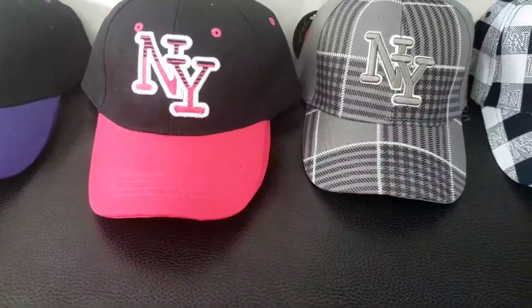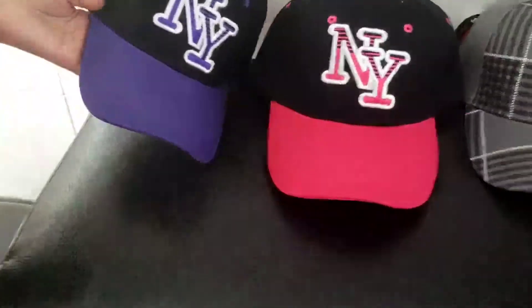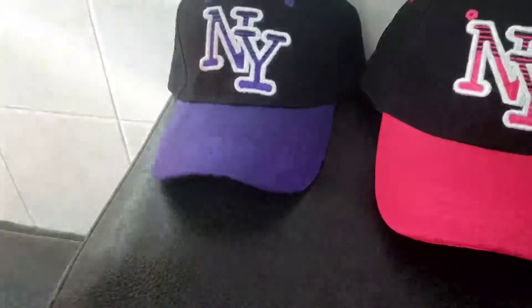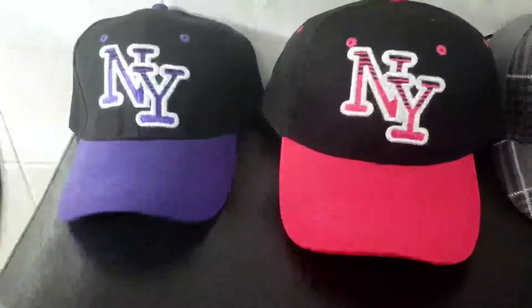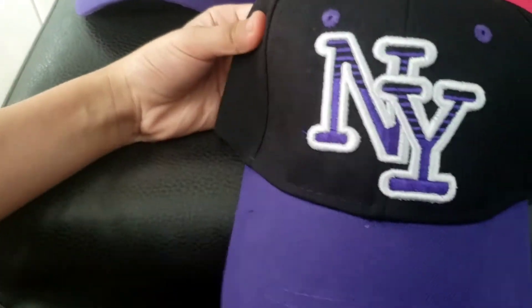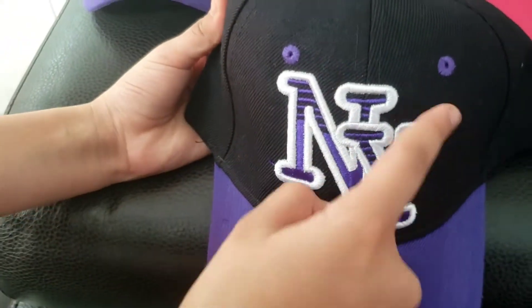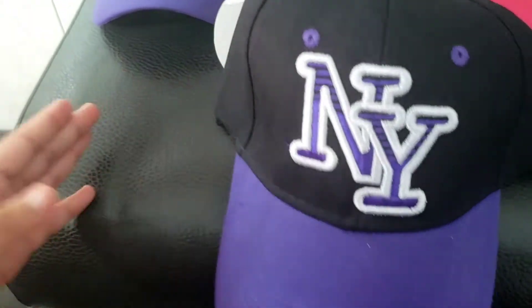Let's start with the purples. By the way, I will get these two orders — and this is New York. It's very good, it's very good! And what's the best is this purple is here, and New York is also in this color.